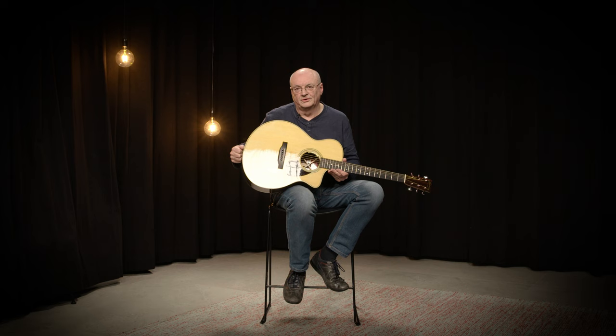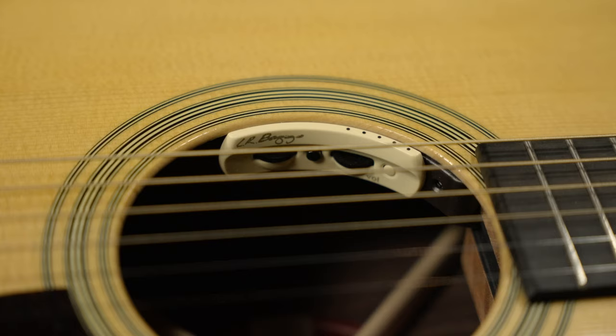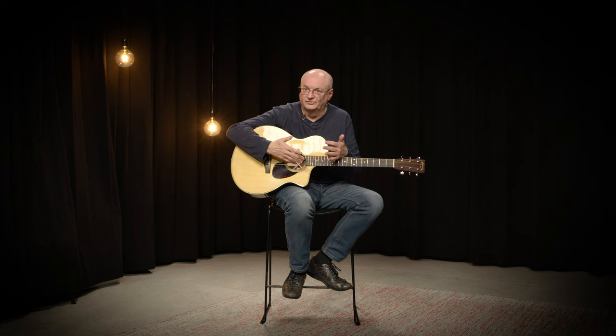The pickup is an LR Baggs Anthem, and it's a combination of a pickup in the bridge and a microphone inside the guitar. The combination of the pickup in the bridge and the microphone gives you a very natural, simple acoustic sound — which is what an acoustic player is looking for: a way to amplify your guitar while retaining a natural acoustic sound.